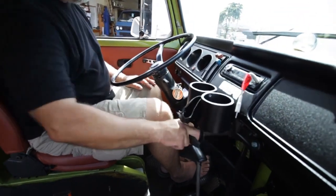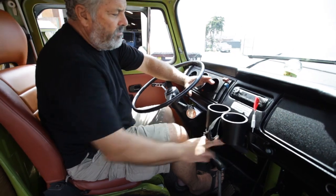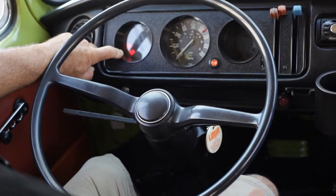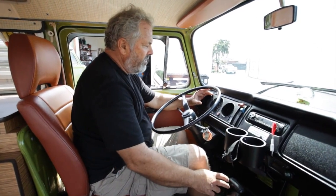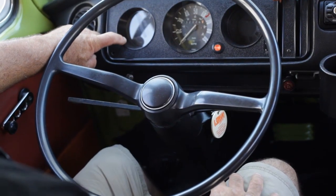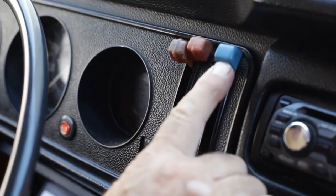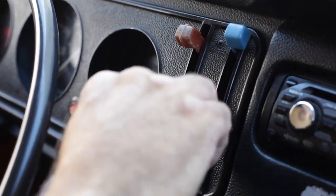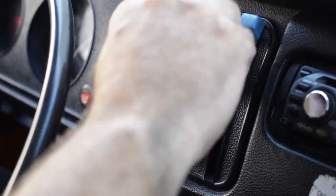There are three emergency lights to be aware of. One is the parking brake light that should be off when you're driving, and then two lights on the dashboard that should also be off when you drive. They go on when you first start the car, but after you've started the car, they will go off. If those lights go on while you're driving, you should give me a call. If you'd like fresh air to come into the car, pull the blue knob down. For heat to come into the cab, pull this knob down. For defrost to the windshield, pull this knob and this knob down.